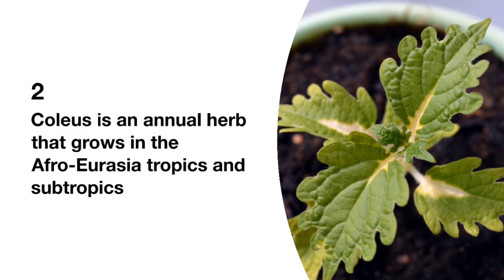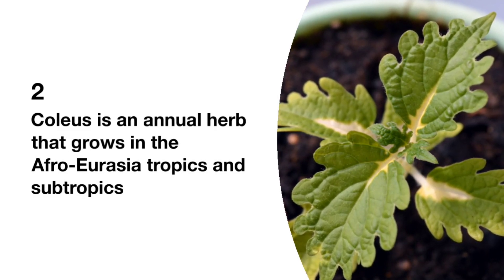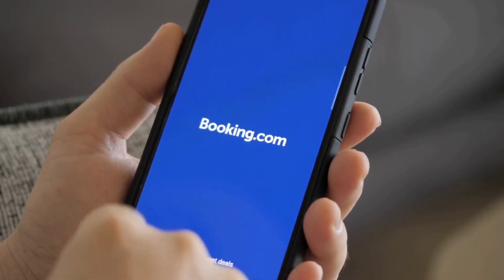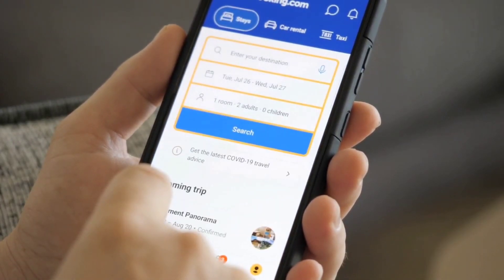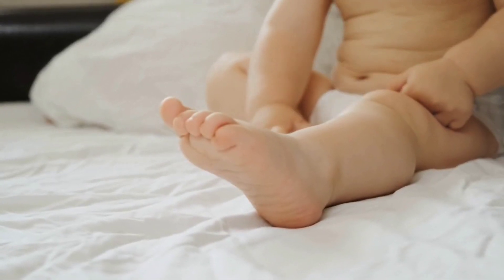Coleus. Coleus is an annual herb that grows in the Afro-Eurasia tropics and subtropics. The presence of this ingredient in the Sugar Defender Supplement helps burn fat cells, balances blood pressure, and treats several other health issues.